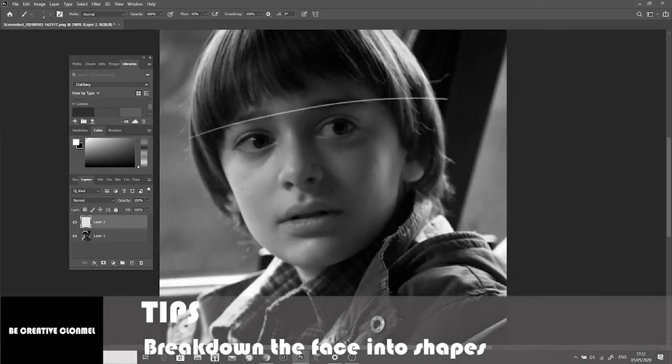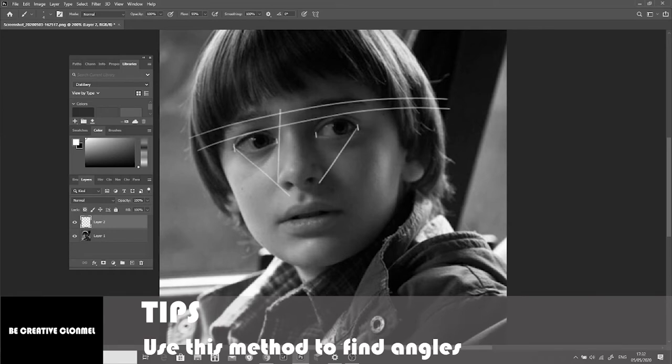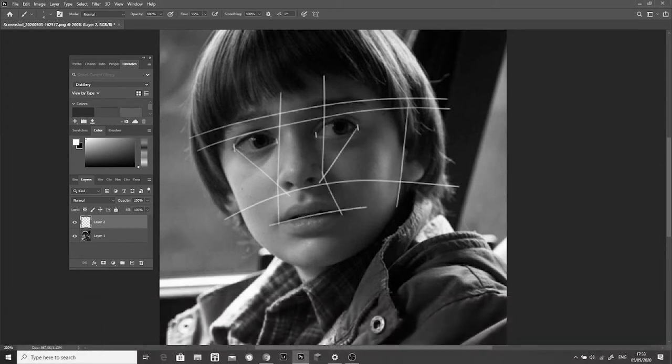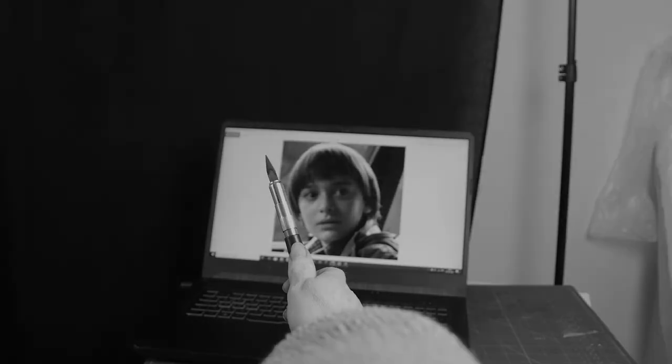Before we start the drawing I want to show you how I line things up and get proportions correct. I draw imaginary lines and break the face down into shapes. I measure the eyes to make sure they're approximately the same size. I draw lines in my head from the eyes to the nose, nose to the mouth and so on. I find angles and measurements by holding my arm straight out in front of the model. I close one eye and use my stylus or a knitting needle to measure features on his face.